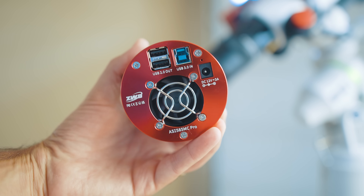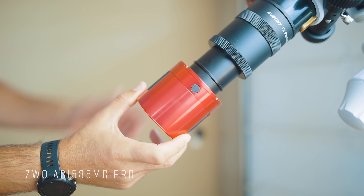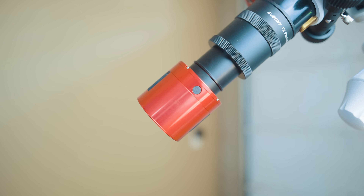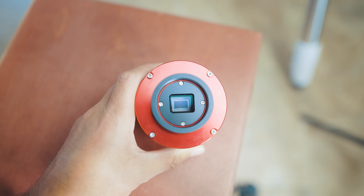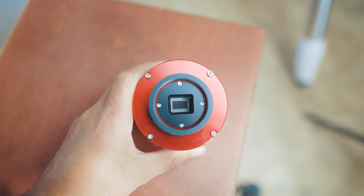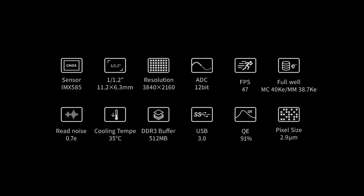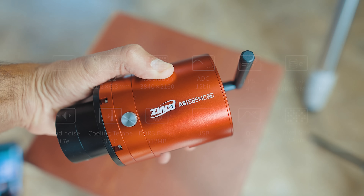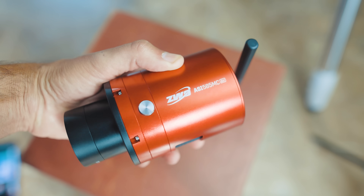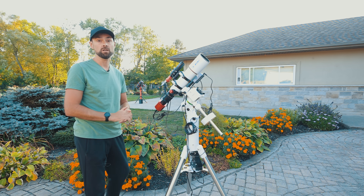I've attached one of the most affordable dedicated astronomy cameras you can buy to the scope, the ASI 585MC Pro. It's a color camera with internal cooling and an astro-modified sensor that picks up that important H-alpha wavelength of light. This camera has all of the power and features of some of the more expensive cameras I use, just in a smaller package. I'm currently testing the air version of this camera as well, and I think that'll be a huge hit with the amateur astrophotography community.